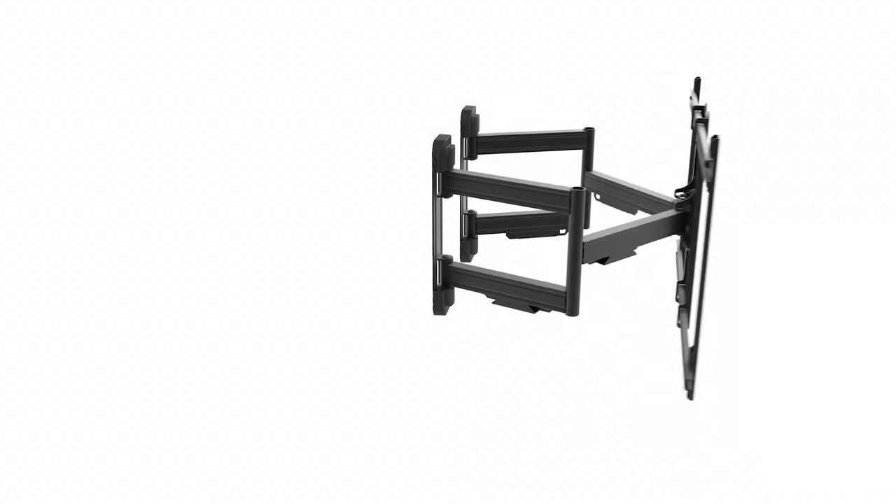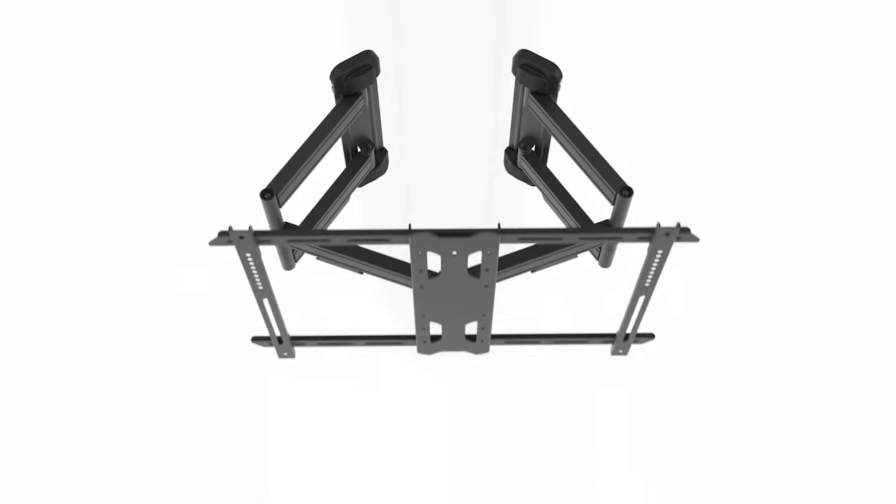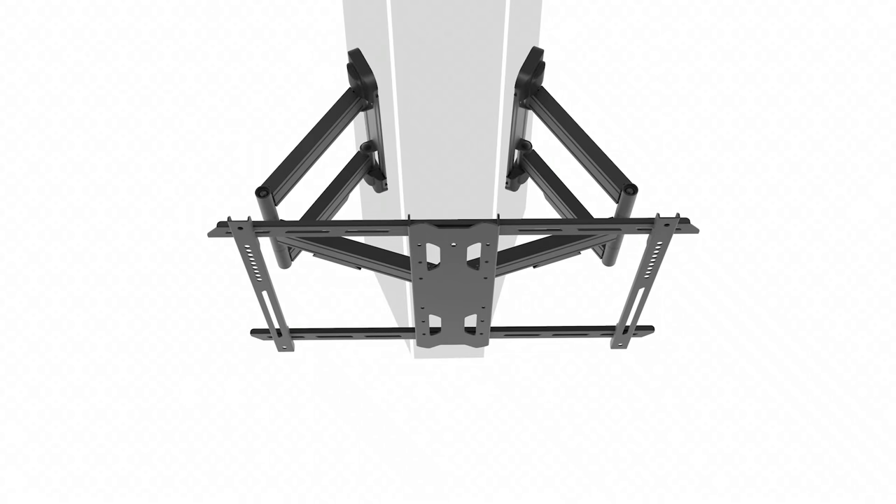Other corner mounts like Kanto's PDC650 include two separate wall plates intended for both inside and outside corners, with substantially more stability.